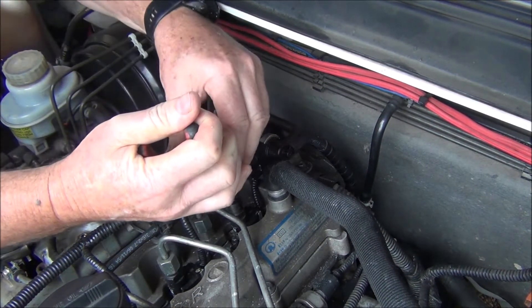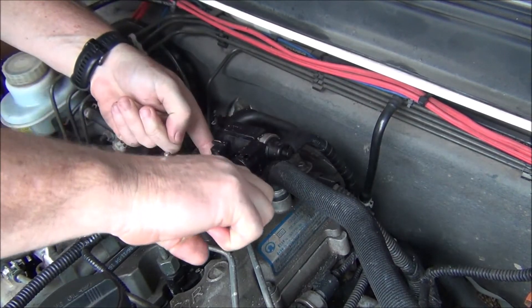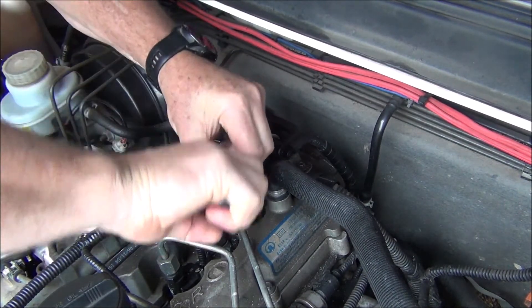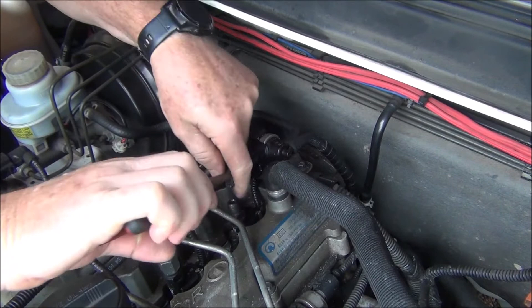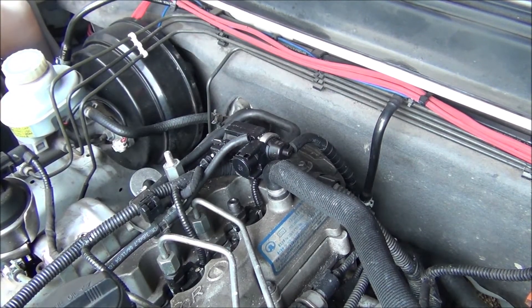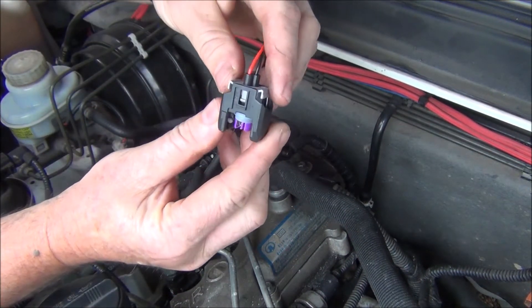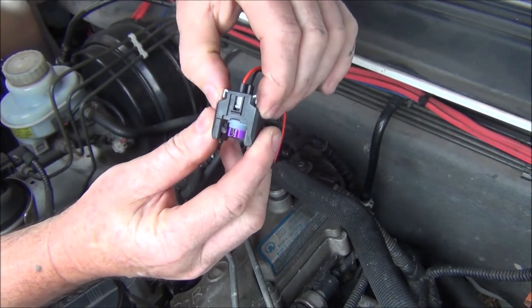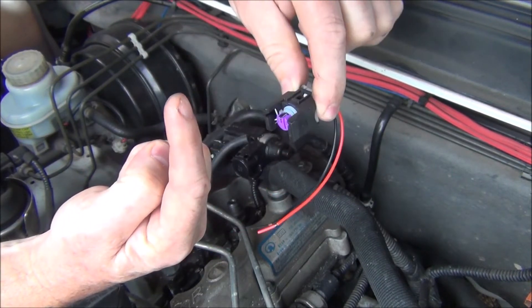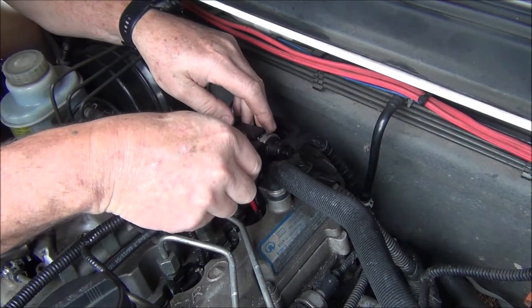There's also a return line on the back — you need to pop that off. It's the same hose as when you did the injector leakage test. Now disconnect the wiring on the back of the injector. You can see what the plug looks like — there are two little gray clips you pop back, and then it should just slide off the injector. Easier said than done, it's in a hard spot to get to.